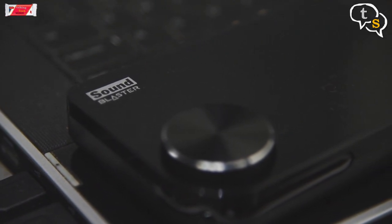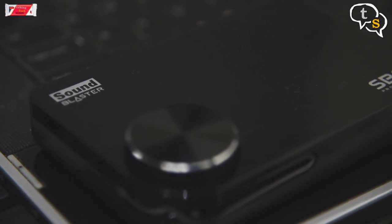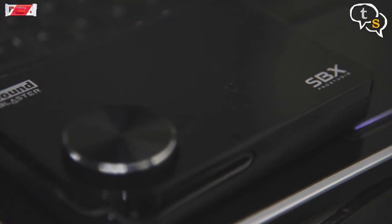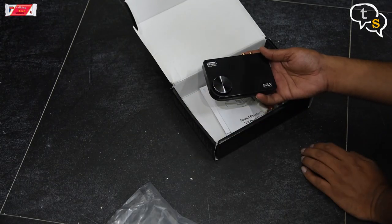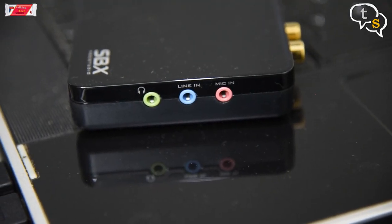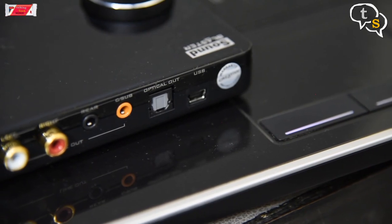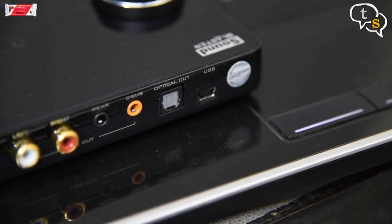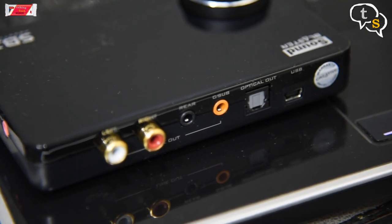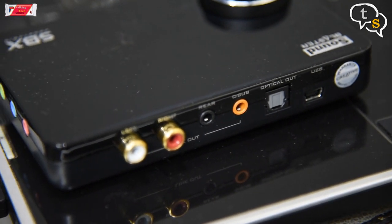There is also a version available which includes a remote — the link to that would be provided in the show notes below. I chose the one without, as I would be using the system audio settings to control the volume. Connectivity on the back is quite extensive. You can output 5.1, 4.1 surround sound and also 2.0 and 2.1 audio using the analog outputs or via the optical out.